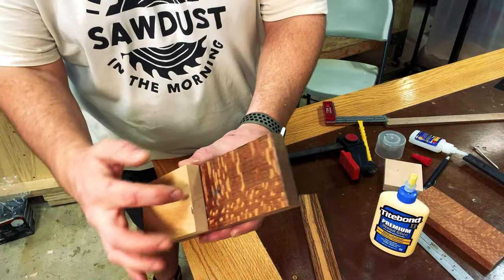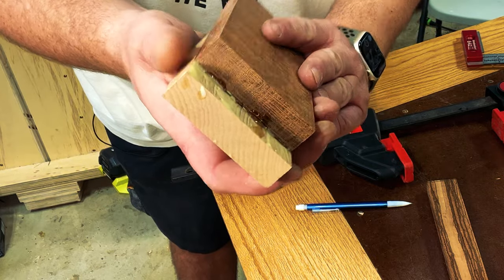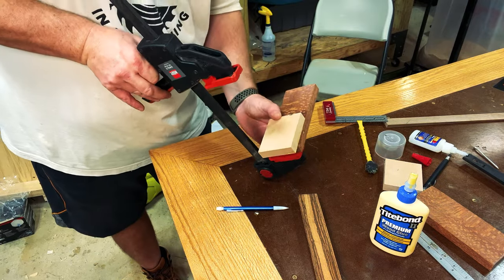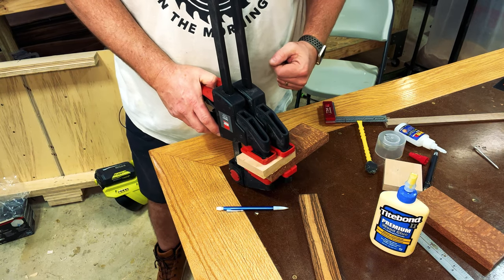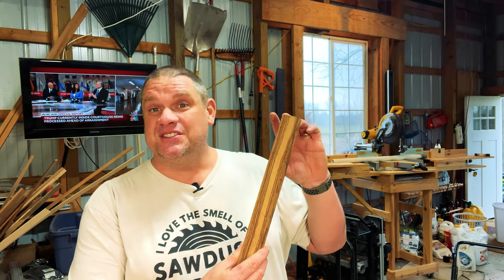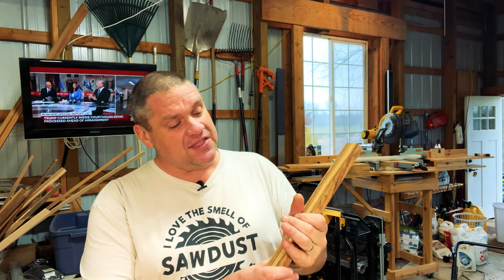Taking a closer look, you can see there's zero squeeze-out on the interior, but a little bit on the exterior — and that's fine because we're going to cut this down. I'll take a couple of clamps and clamp this up, then let it sit for about 45 minutes. While the glue sets up, I want to start working on the handle. One of the first things we need to do is figure out where the mount lands on the very top of the handle, and the second thing is to figure out where we want a comfy grip.